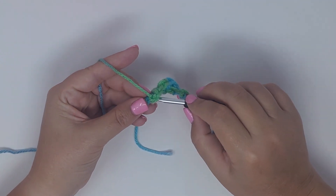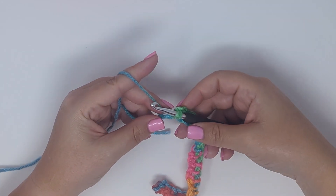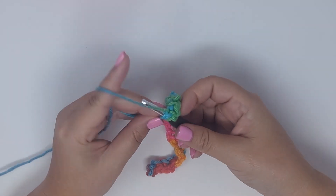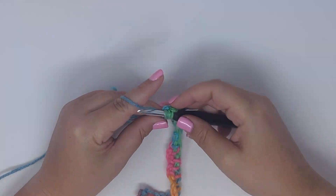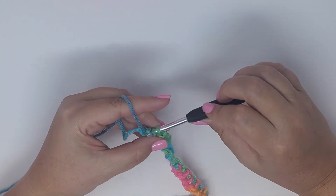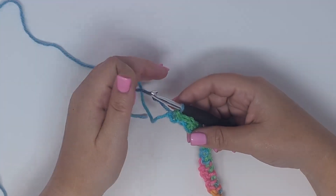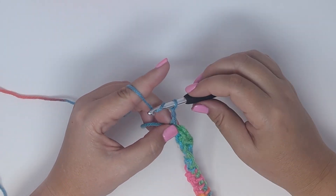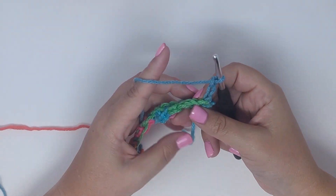The last two stitches are worked the same way — insert your hook, yarn over, pull up a loop, insert your hook, yarn over, pull up a loop, yarn over, pull through all three. The only difference at the end of the row is we want to chain three instead of chaining two. So chain three and turn.